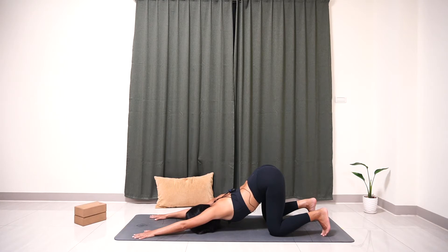Inhale. Exhale — one. Inhale. Exhale — two. Inhale. Exhale — three. Inhale. Exhale — four. Inhale. Exhale — five. Now slowly lift your head up, walk your hands back, and let's come back to tabletop.